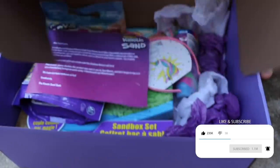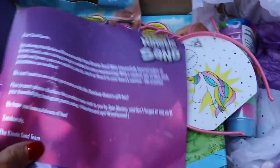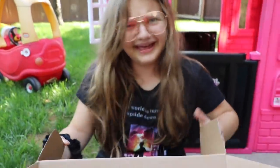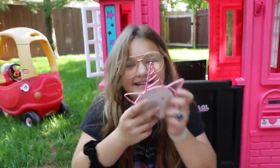There we go — look at all this cool stuff, you guys! It's two pounds of magic glowing sand. It's heavy! That's pink. That's heavier than your head! Oh, that's cute — it's a unicorn headband! I'm definitely thinking there's going to be some unicorn stuff in here. Yes! There it is — rainbow kinetic sand!